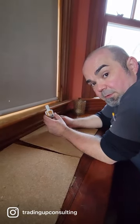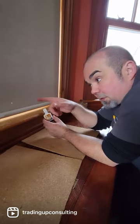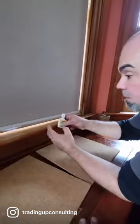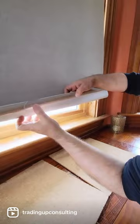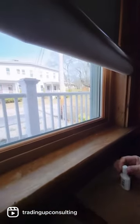Hey, Roger from Trady App Consulting. I'm going to show you a little tip dealing with blackout fabrics — sometimes they come with a little pinhole. You use the whiteout and then put some whiteout on the back.